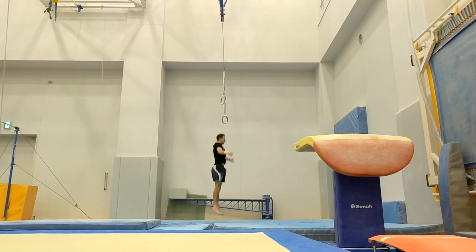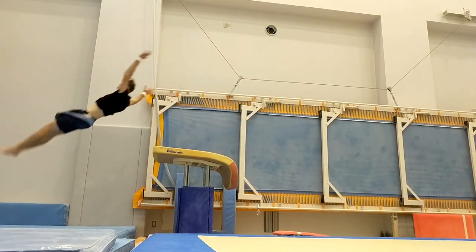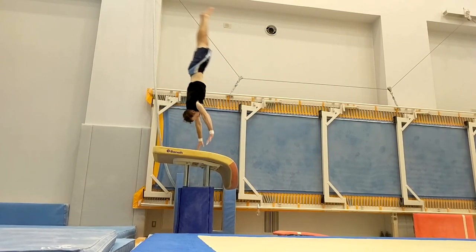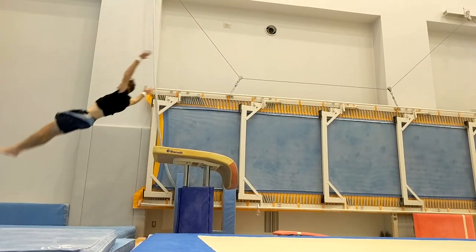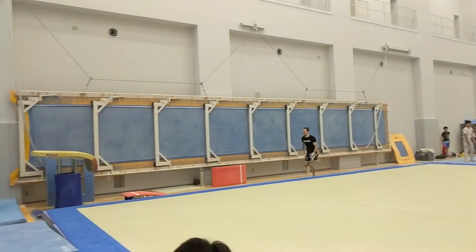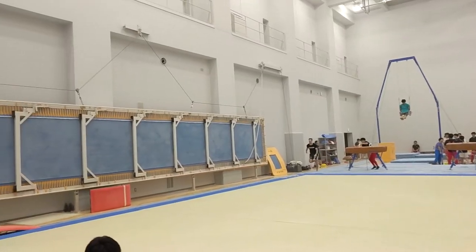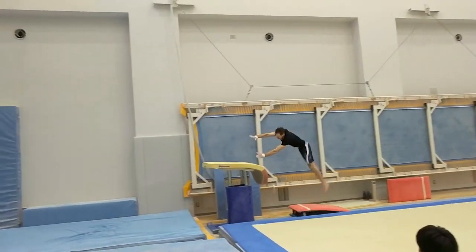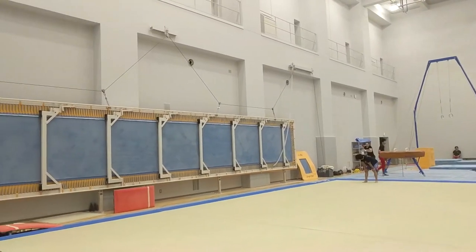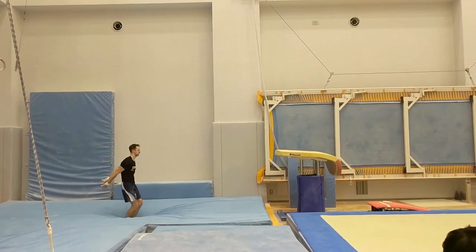I realized I wasn't really doing any strength during my rings training, so I've started to put in a few little strength elements. Finally I can keep my toes together — I used to always have a bit of separation in the toes, and I just thought about it and it wasn't actually very hard to fix. It's so slow, but the last step is good. Ever since you told me about that it's been nice.